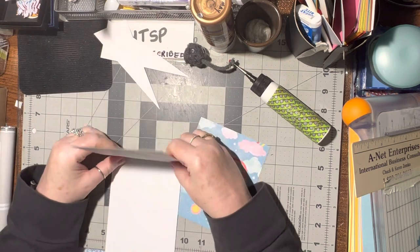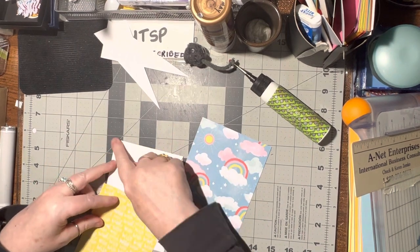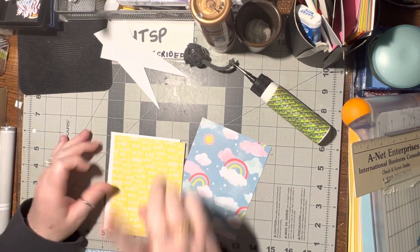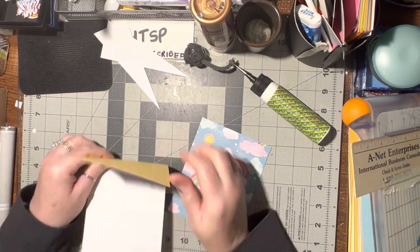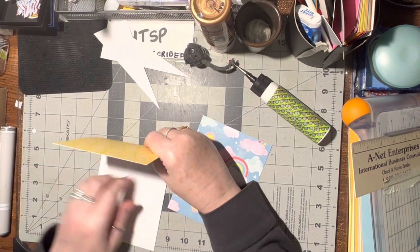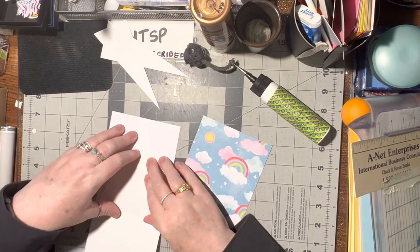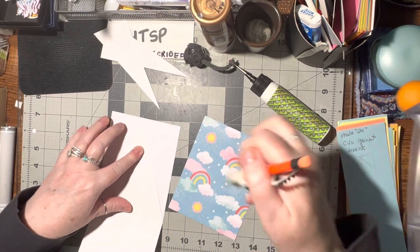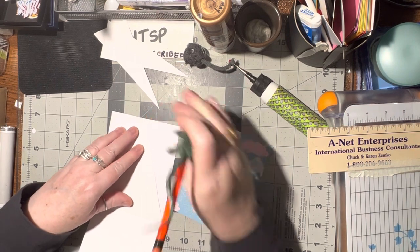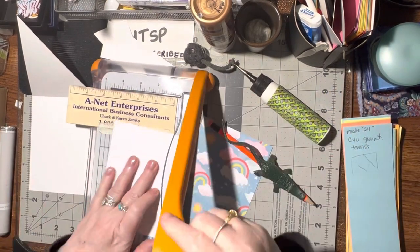And I can either glue it on just like that and trim the edges. Or if you want a slight border going on it, then you want to cut it the exact size and then just cut it up a little bit. So what I'm going to do is take my card and my piece that I want in this middle piece here, line up the top, and then take my pencil to mark it right where the other one was, so that way I can cut off the two sides.